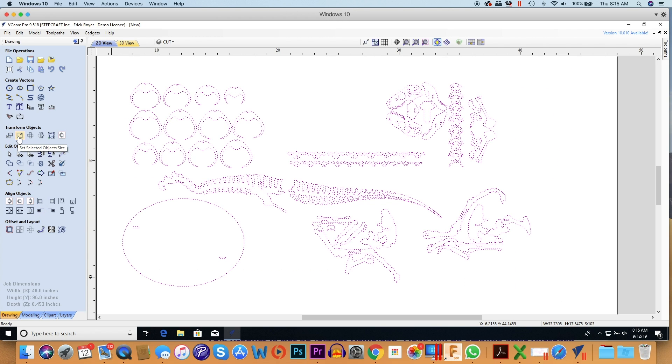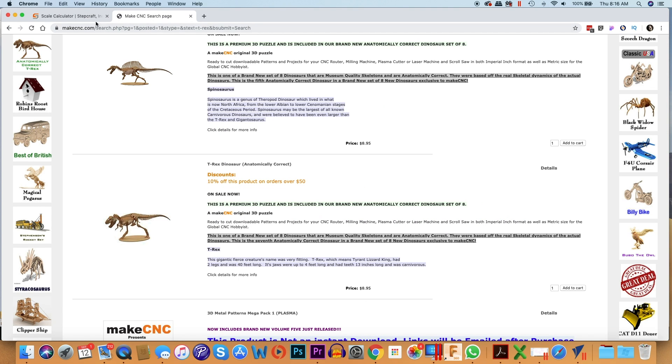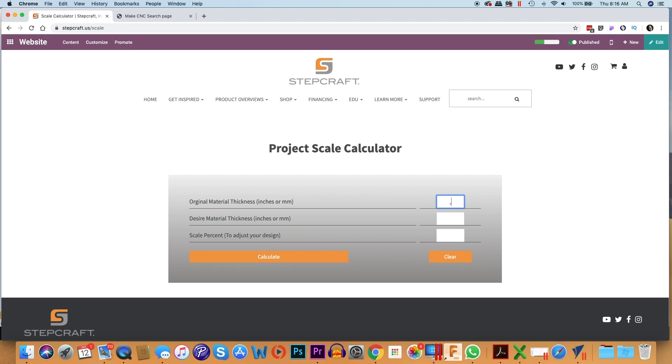I'm going to highlight everything and go to the set selected object size tool. Right now it's at 100%, but I know this is set for one-eighth inch material and my wood is 0.453 inches. I need to know the scaling factor, and I'm not great with that math off the top of my head — but no worries, we created a scale calculator. Go to stepcraft.us/scale, type in the original thickness of one-eighth inch, enter the desired material thickness of 0.453, and click Calculate. It gives me a percentage of 362.40%, which I'll copy.